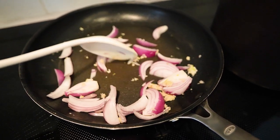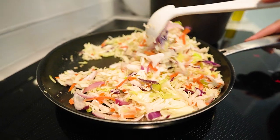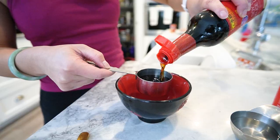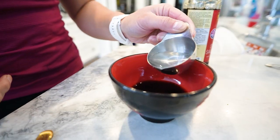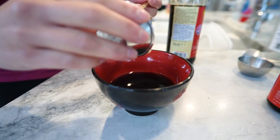Now add the coleslaw mix to the pan and give it a good stir. Let it cook until it starts to soften. In a separate bowl, mix the low sodium soy sauce, rice vinegar, honey, grated ginger, and sesame oil.